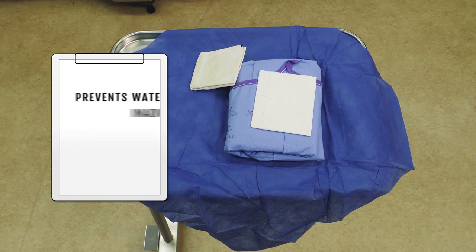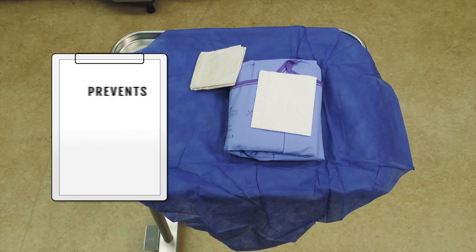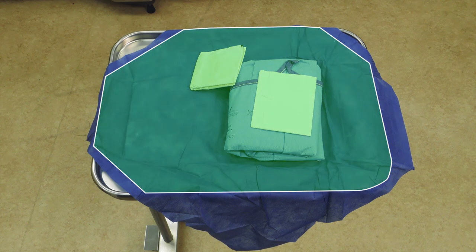This prevents water inadvertently dripping from your arms and hands onto the back table, and it prevents violating the principle of asepsis that a non-sterile person should not reach over a sterile field. Note the boundary of the sterile field is one inch when on top of the table and at table level when extending below table level.